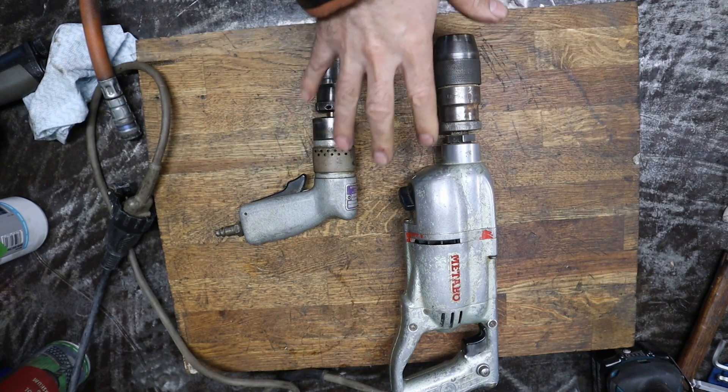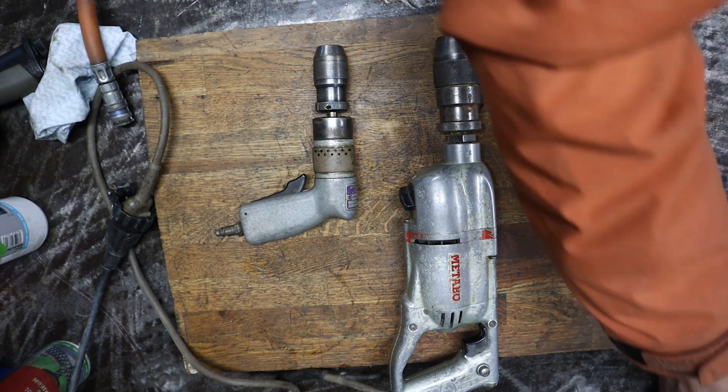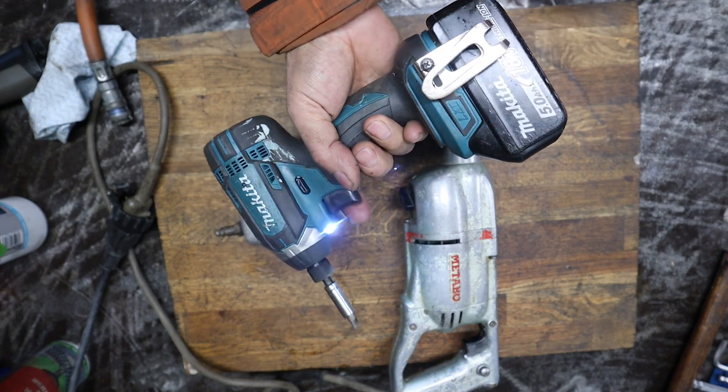Nobody uses these things nowadays because they are very inconvenient to use. Well, people just use battery-powered tools instead. You can charge the battery in the morning and use it all day without any problem. They just work.